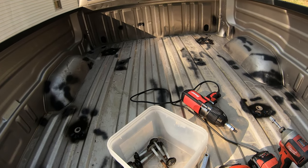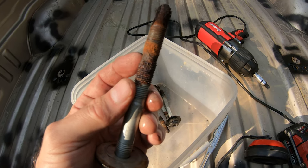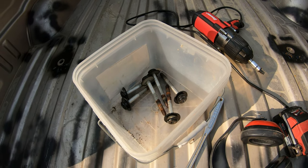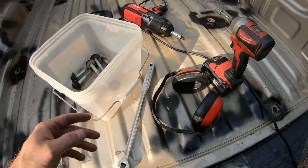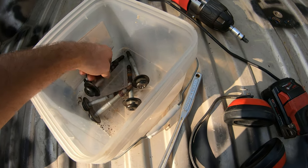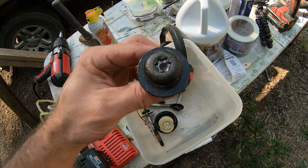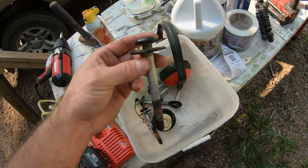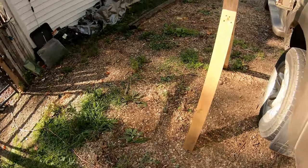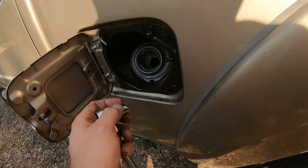These last couple bolts in the back were a real pain to get out. I can see why — the thread is totally rusted off on this section, so I'm probably going to have to replace them. I almost stripped one out already. These are T55 — that's the size for those bolts that go into the frame. For the gas tank side, these are 10 millimeter and you'll need four of those.